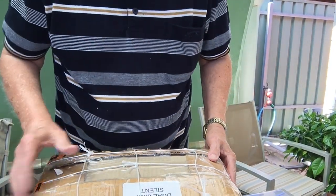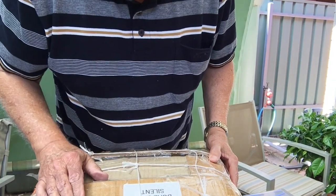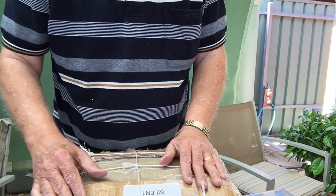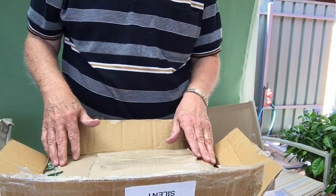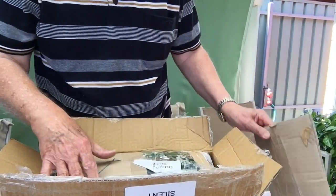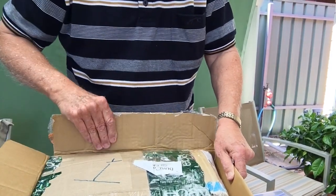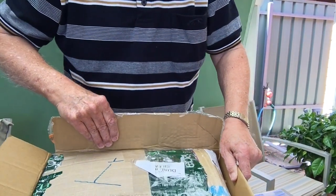It's a Sankyo 2000H Dual 8mm silent projector. It's certainly very well packed, Frank. Now we've got the lid open and there's some extra packaging to get through.